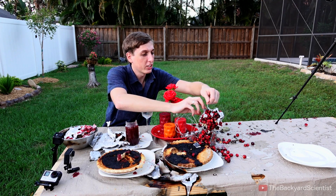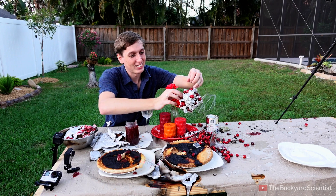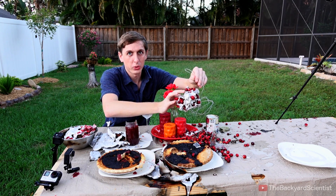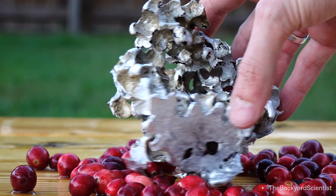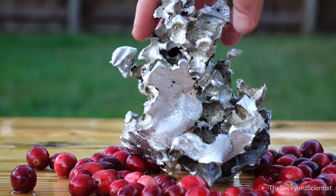Here is the thing that exploded on me — this is a cranberry sculpture. I cooked them! Hey, this is a good way to cook cranberries — molten aluminum! Let me go rinse this off with the hose really quick. The cranberry sculpture actually came out looking pretty cool, maybe like some kind of coral. It would look good in a fish tank.